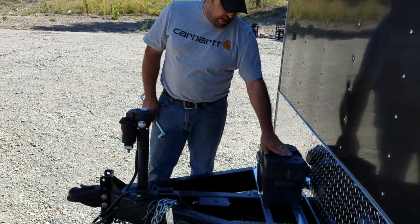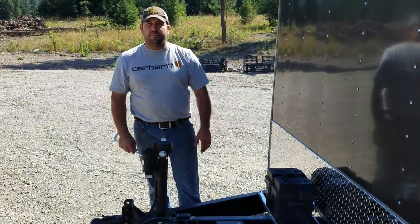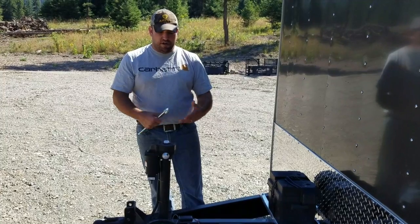It also has a 10 amp fuse in here, so if you ever have a problem with it and you blow a fuse or something, it's pretty easy — just pull the fuse out, put a new one in and you're good to go.